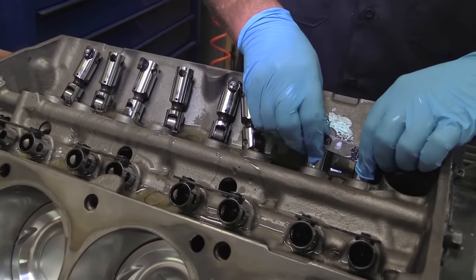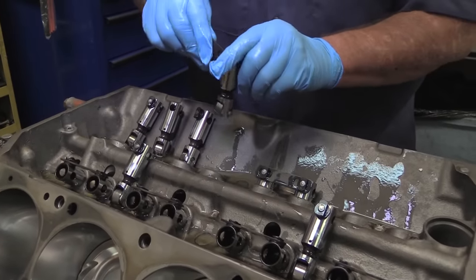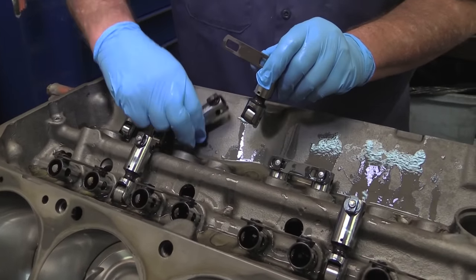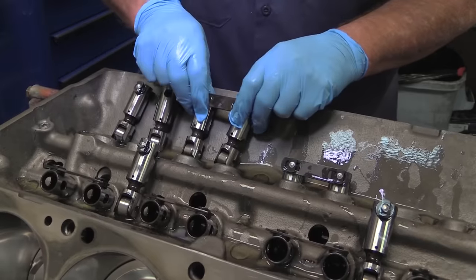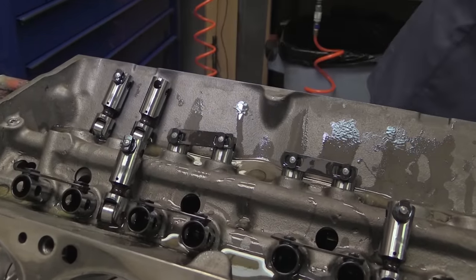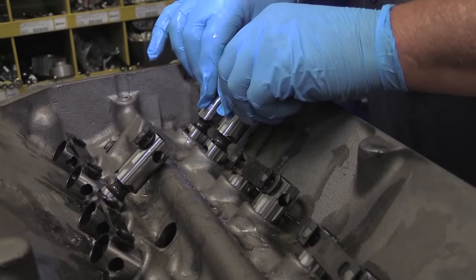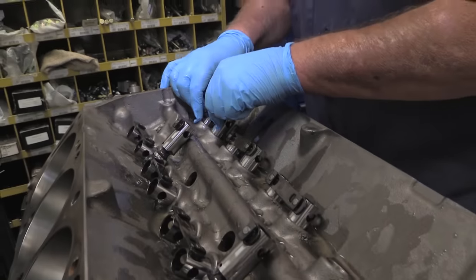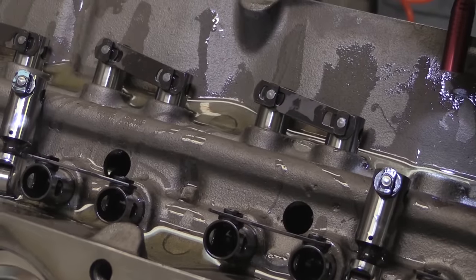The 427 top oiler has no provision to provide hydraulic lifters with oil, so you've got to go solid. The stock setup uses flat tappets, but here Blackwell drops in a set of Comp Cams Endurex solid rollers. The Endurex is a quality, lightweight lifter built for performance, but they were also chosen because the Endurex lifters are tall enough to clear the link bars over the lifter bores in the block, so modifications aren't required to the cast-iron block.